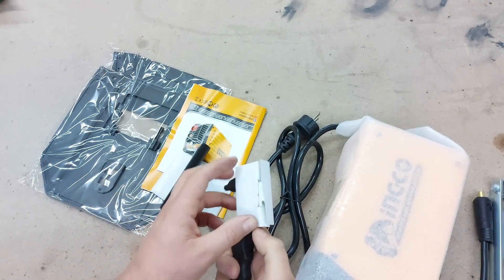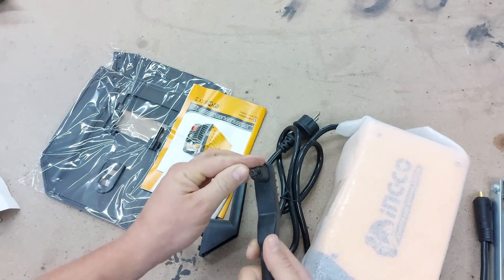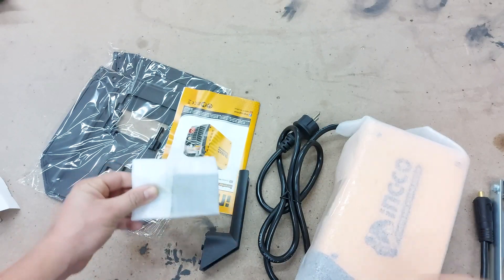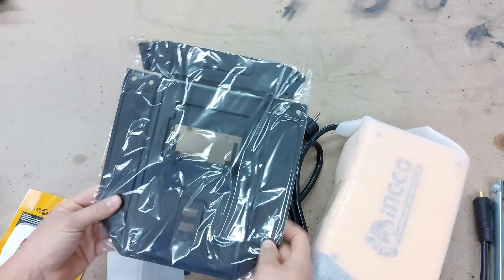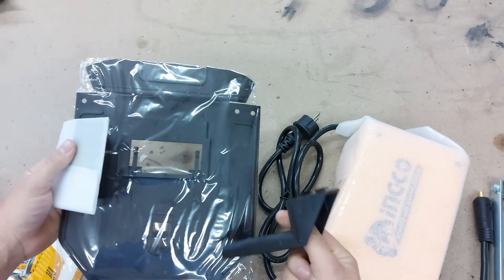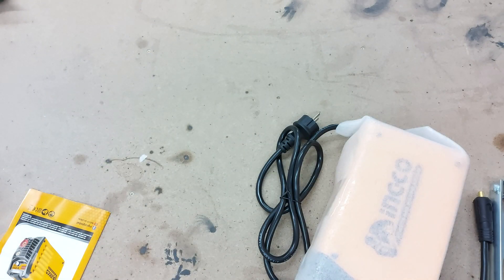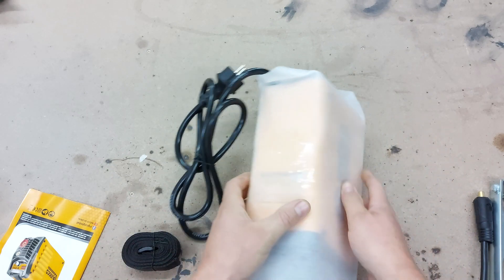We also have this wire brush with a hammer to clear off the slag. And what seems to be a DIY welding mask with the glass and a handle — I already have another mask so I won't be using this one for now. We have the shoulder strap for the machine and the machine itself.